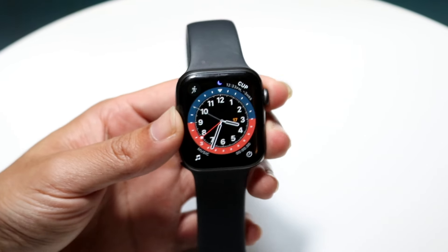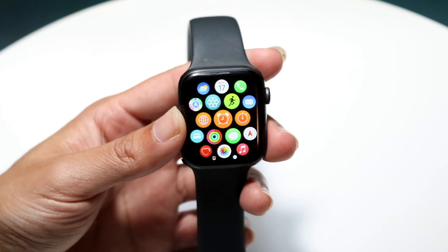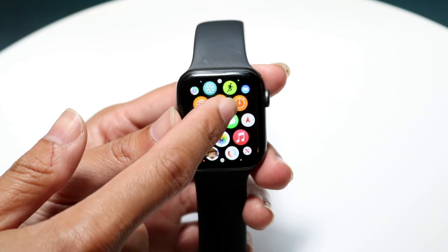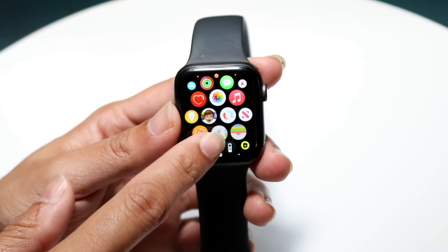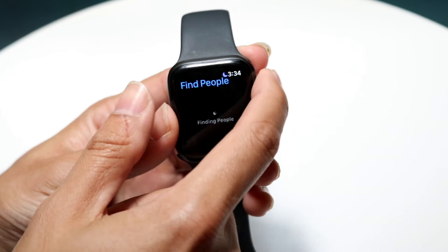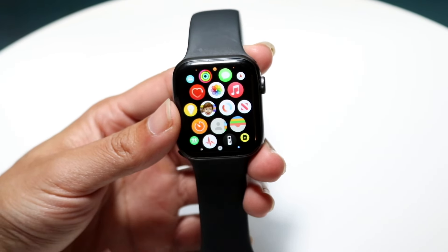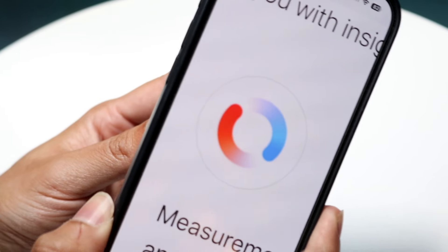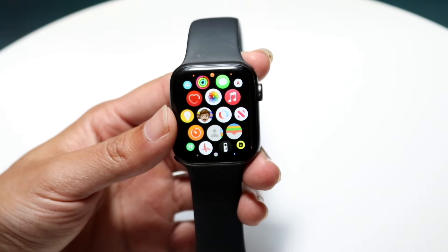What you want to do is make your way over into your Apple Watch library of applications, and you want to basically scroll down until you see this little application. It basically looks like two little circles kind of going around each other. This is kind of what it looks like. You want to find this particular application inside of here.